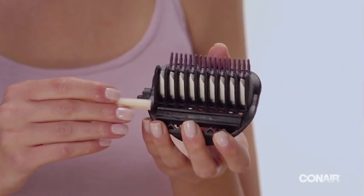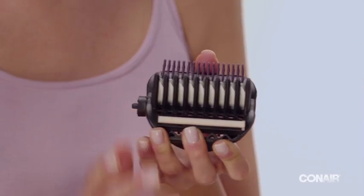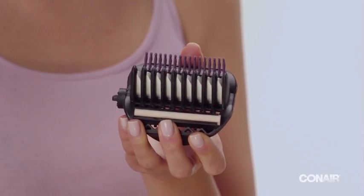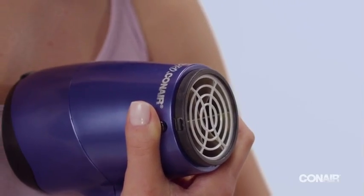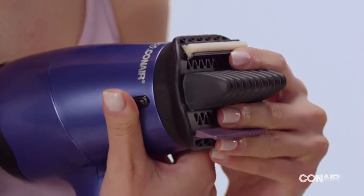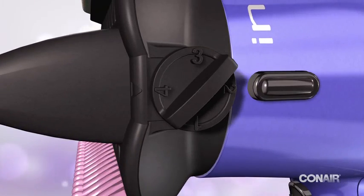Now section hair, leaving the hair underneath and at the nape of the neck down. If this is your first time using the Hair Designer, slide an argan oil-infused conditioning strip into the groove on the straightening attachment. Remove the concentrator and attach the straightening attachment.